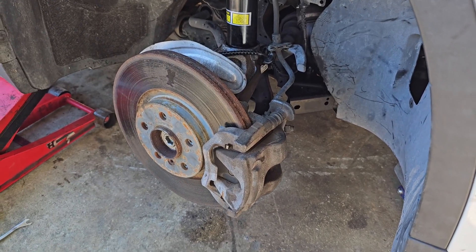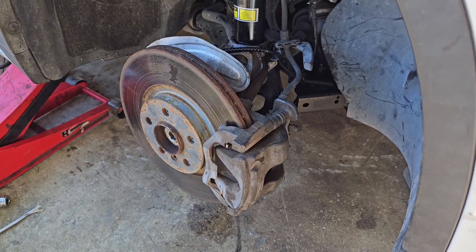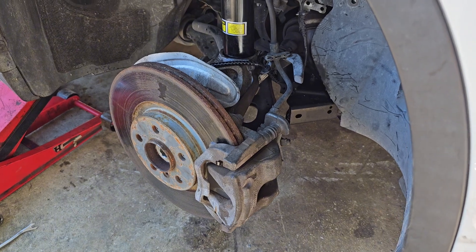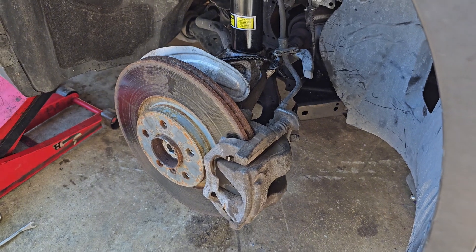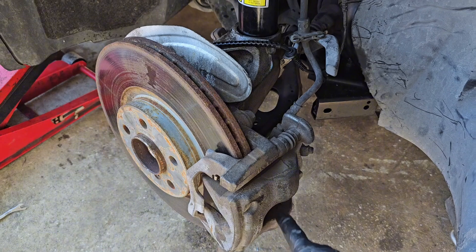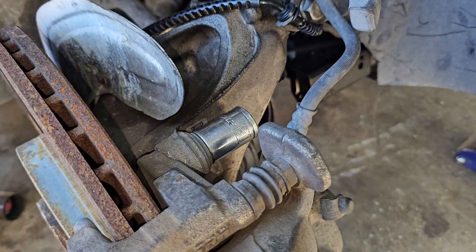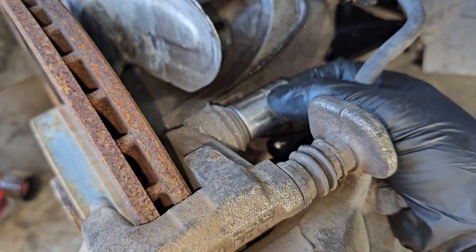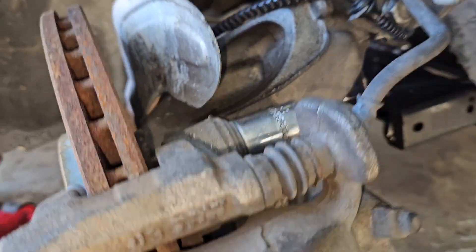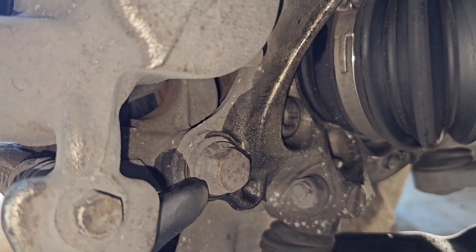Since we are replacing rotors and brake pads, we'll have to go ahead and take off the caliper completely. I'm on the passenger side — the bolts are right here and one on the bottom. I'm going to turn the steering wheel all the way to the right. The brake caliper itself is held by 18 millimeter bolts, one on the top and the other one on the bottom.